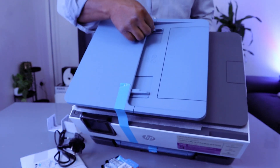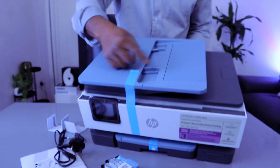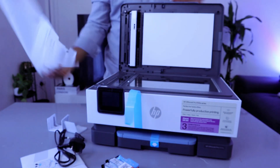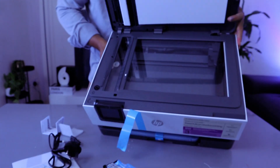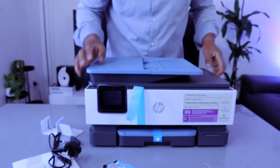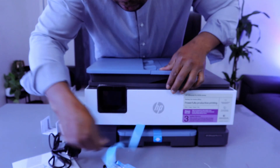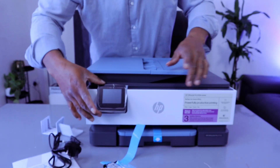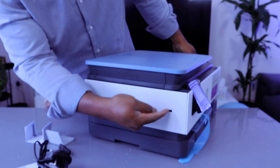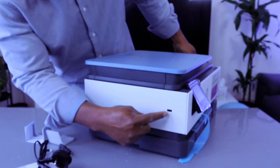This is the ADF — automatic document feeder. Here is the glass scanner — the flatbed scanner. Here is the LCD screen. There is also a USB stick slot here, where you can stick in a USB drive to print documents directly.